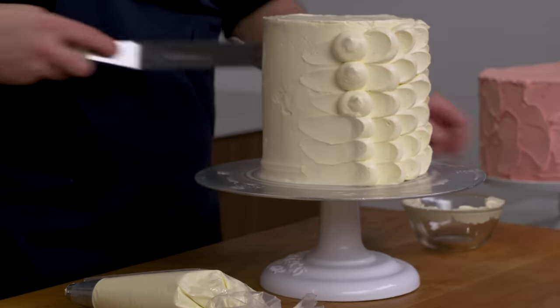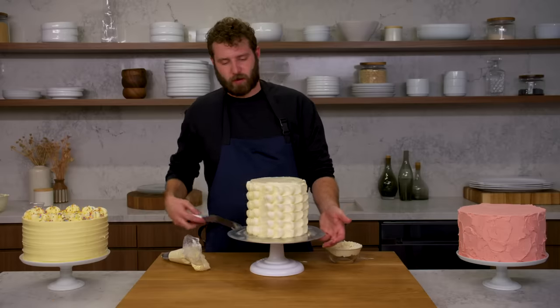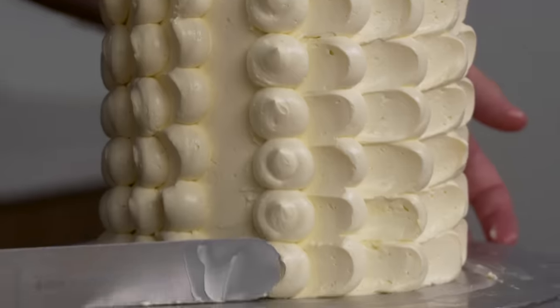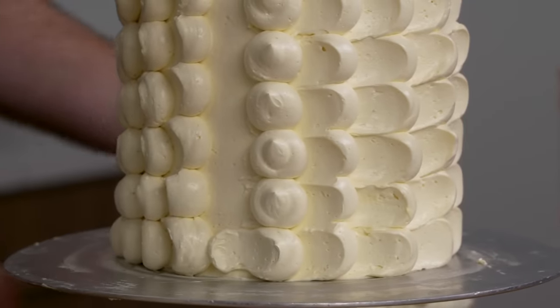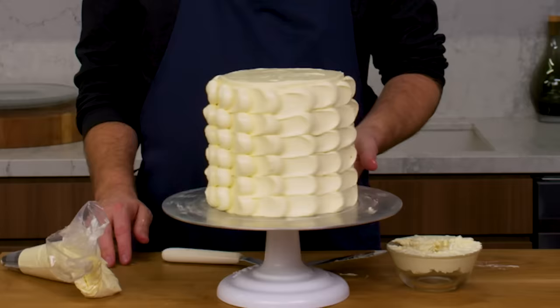This can be fun with alternating colors or tonal colors. The last row is the trickiest — you kind of just have to sneak it in and hide it. It's never going to be perfect. And that's petals.